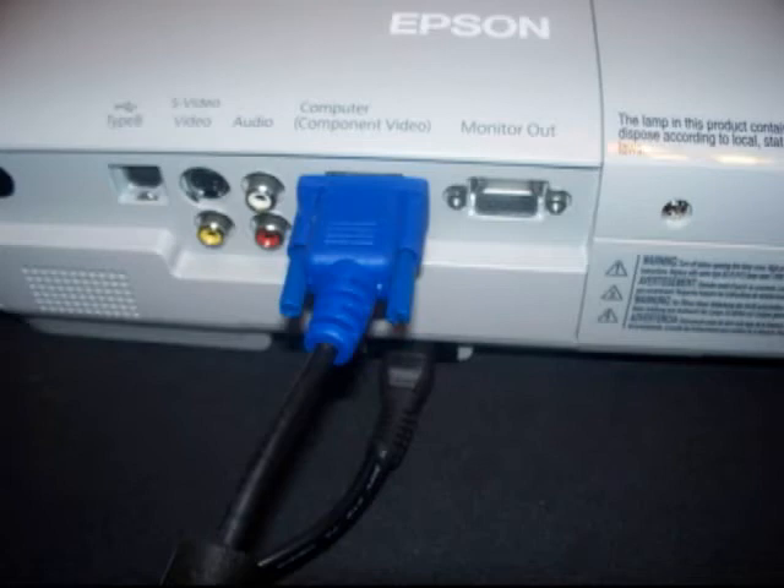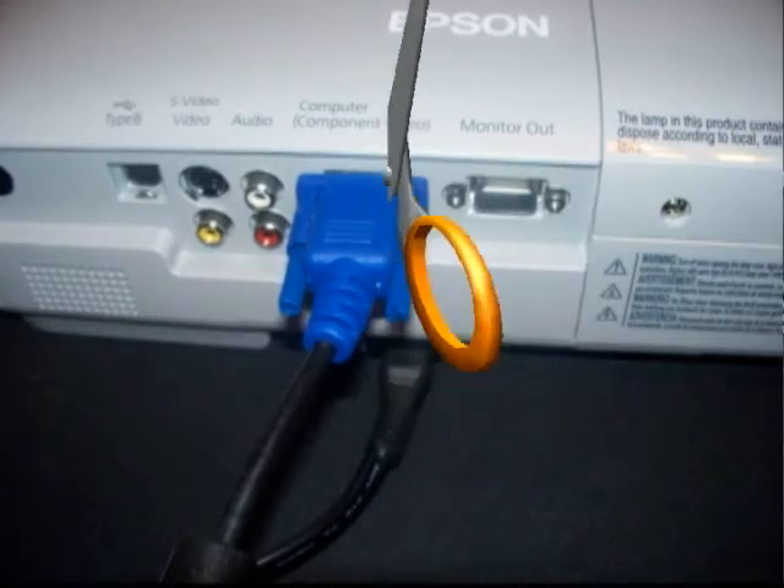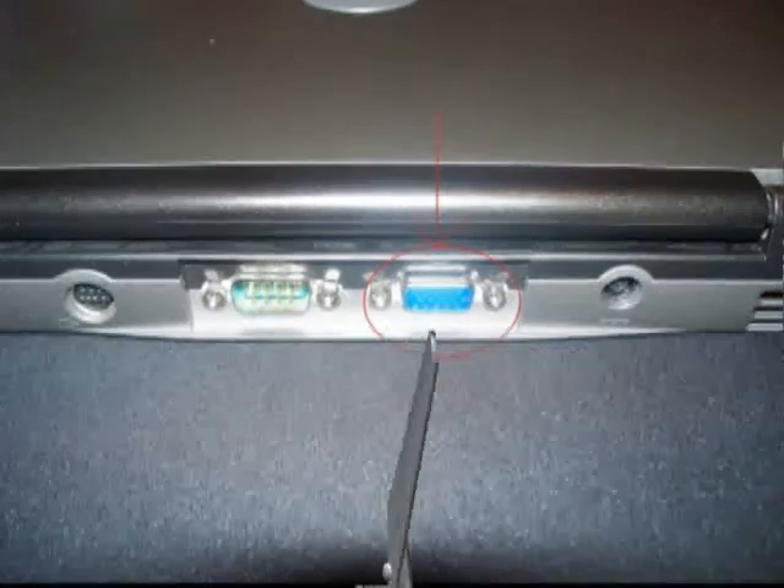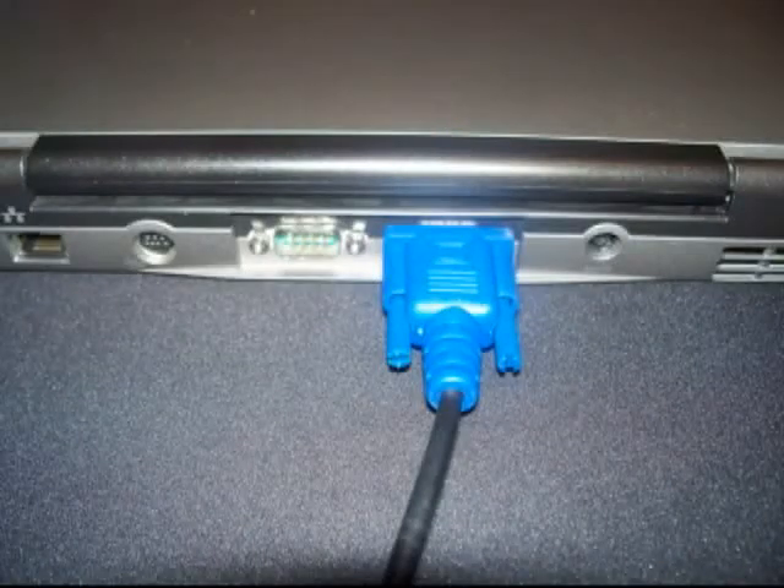Once in place, gently tighten the screws on the plug. Now take the other end of the same cord and plug it into the monitor out port. Note the icon. Again, gently tighten the screws on each side of the blue plug.